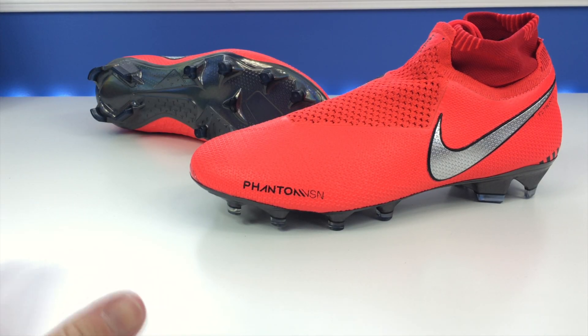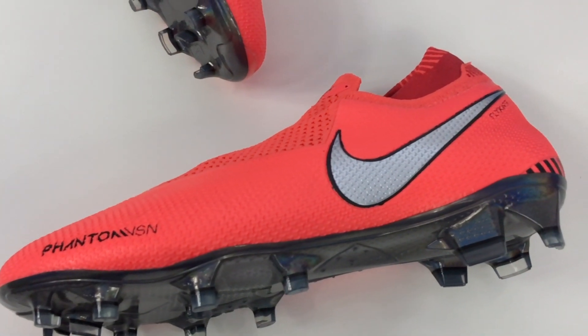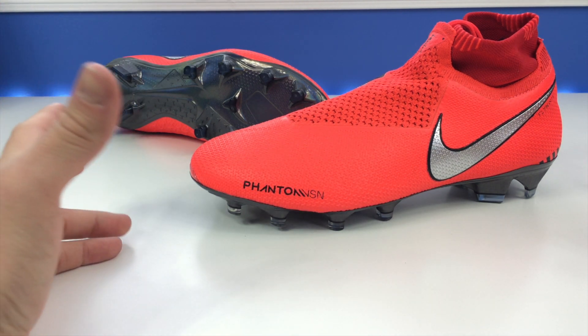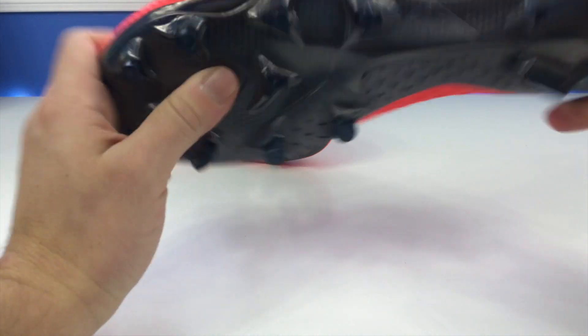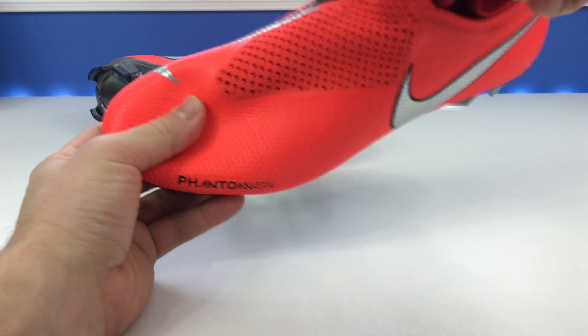I wasn't sold on it a hundred percent the first time I saw it, but it's a solid offering. It's got a unique design — this sort of new quad fit system. The boot's been out for about six months, but it is a new design we haven't really seen before. You have a flyknit upper wrapping the entire upper, but the inside of the boot is this quad fit system — an inner booty material made out of a sort of rigid mesh that's going to lock in the fit.